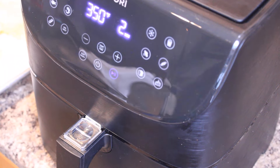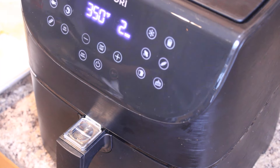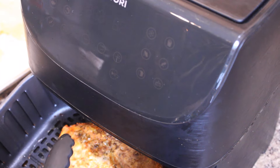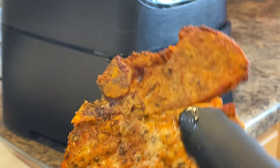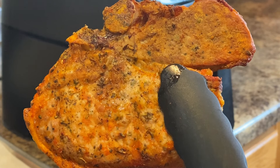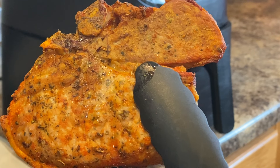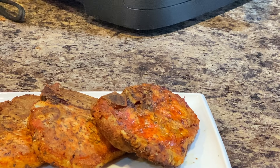There's about two minutes left on these pork chops — I'm going to go ahead and pause it and take a look. Oh yes! Does that not look delicious? Oh my goodness, that is what you call a juicy pork chop right out of the air fryer. I'm going to go ahead and do the other one that's remaining. Just going to have this with some macaroni and cheese and some green beans.